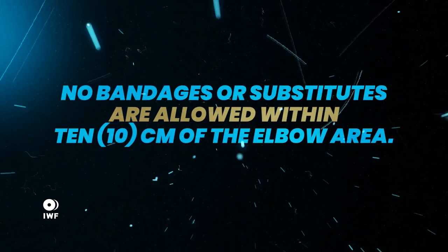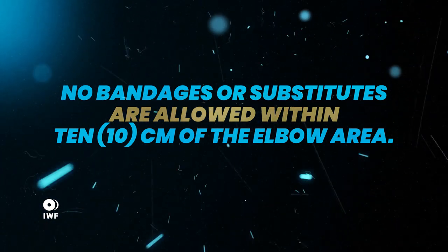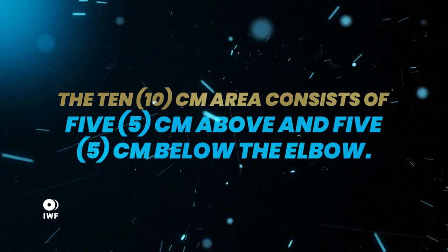No bandages or substitutes are allowed within 10 centimetres of the elbow area. The 10 centimetre area consists of 5 centimetres above and 5 centimetres below the elbow.